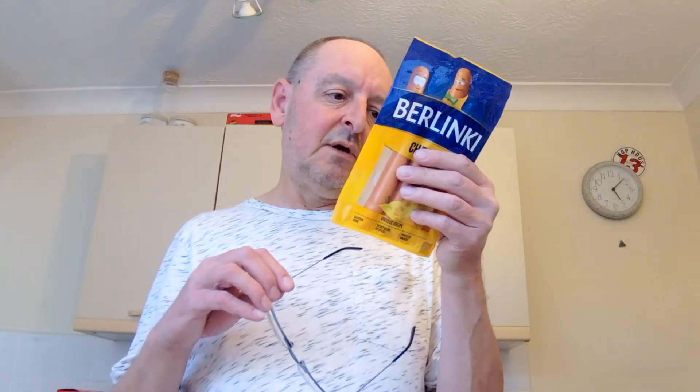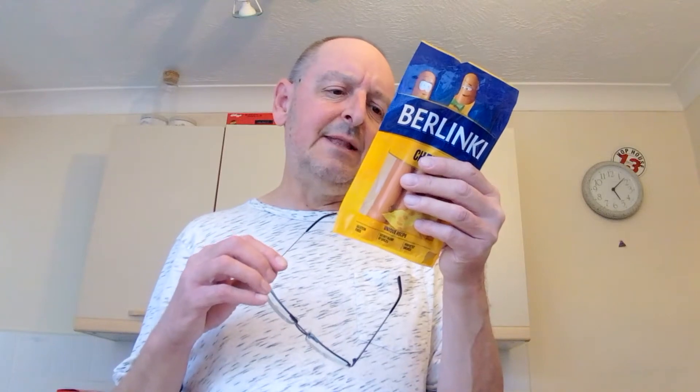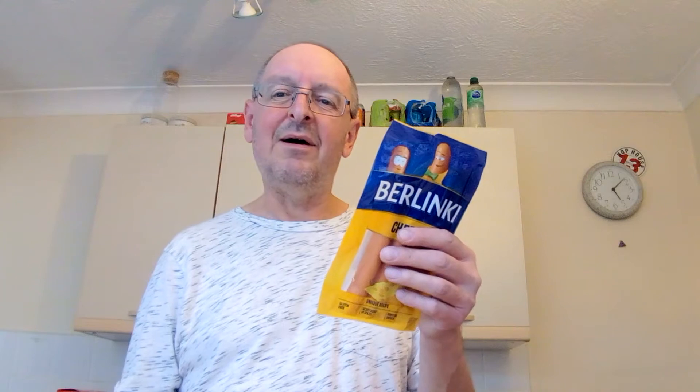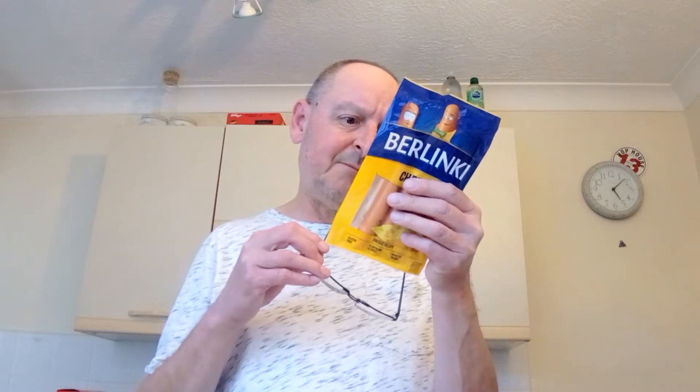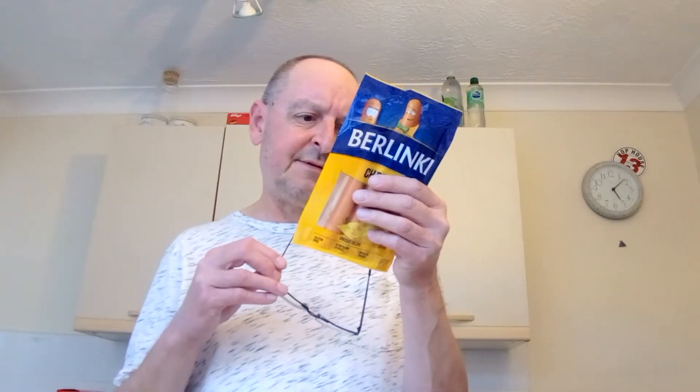So, ingredients: pork meat 67%, water, and then cheese la maar — now I've never heard of cheese la maar, have you? La maar is L-A and then separate word M-A-A-R. I'm going to have to Google that afterwards — I should have Googled it before really. Anyway, that cheese is 6%, then there's all sorts of other stuff in it — triphosphates of this and diphosphates of that.